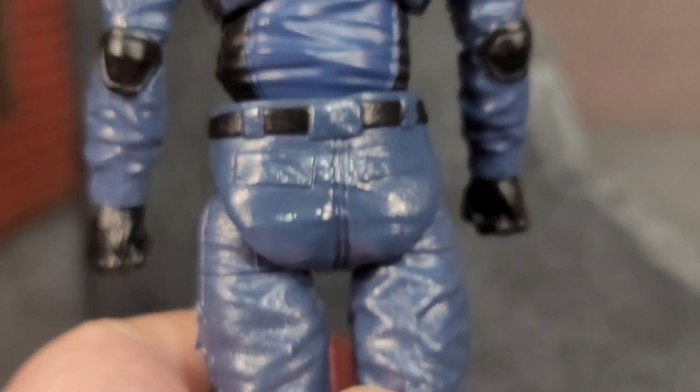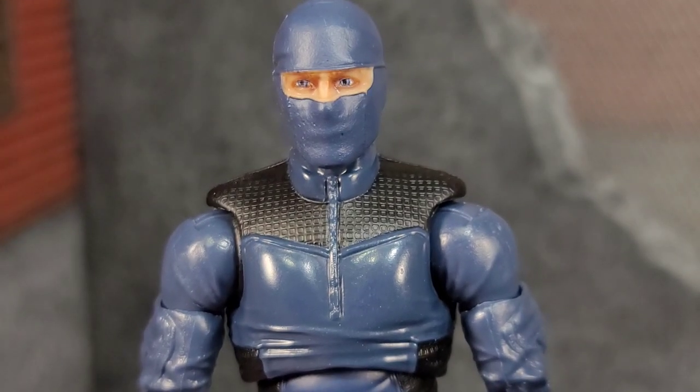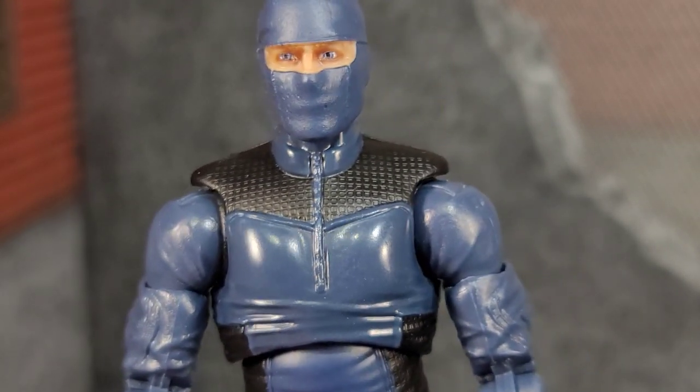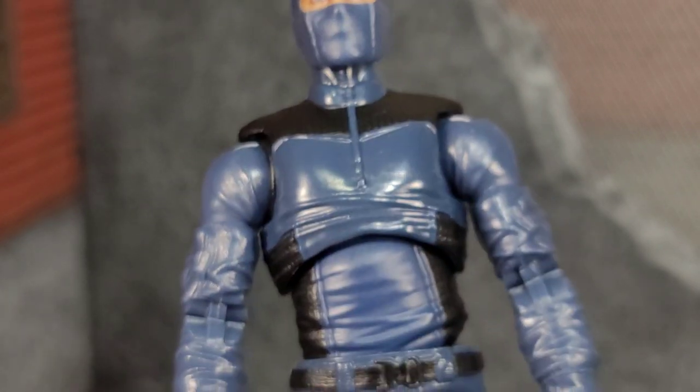It looks really, really good. Out of all the army builders this is my favorite because it can be used in so many different ways. It can be used for a SWAT soldier. It can go in with your Cobra figures because of that black and blue color. I just really like this.